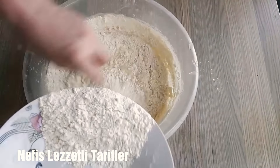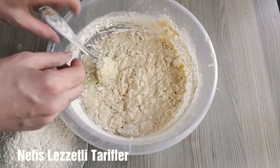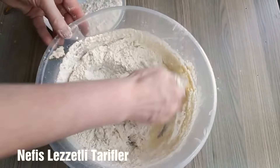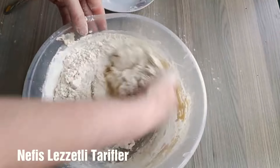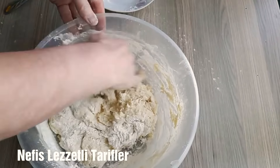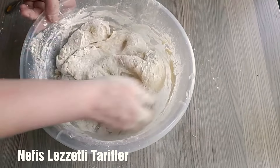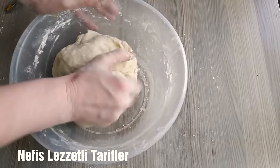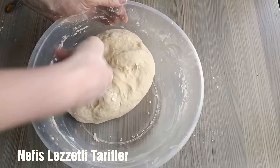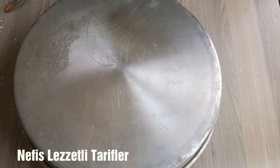Bol susamlı ev simidi hazırlayacağız. Bir kere yaptığımızda bir daha hep yapmak isteyeceksiniz, o kadar lezzetli oluyor. İyice yoğuralım hamurumuzu. Elimize yapışmaz bir hamur olana kadar yoğuruyoruz. Hamurumuz hazır oldu. Bir saat kapatalım, mayalanması için bekletelim.